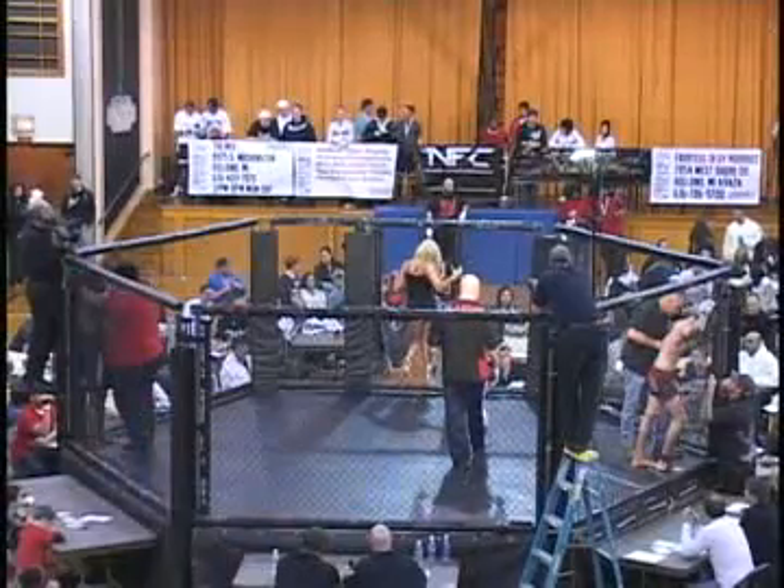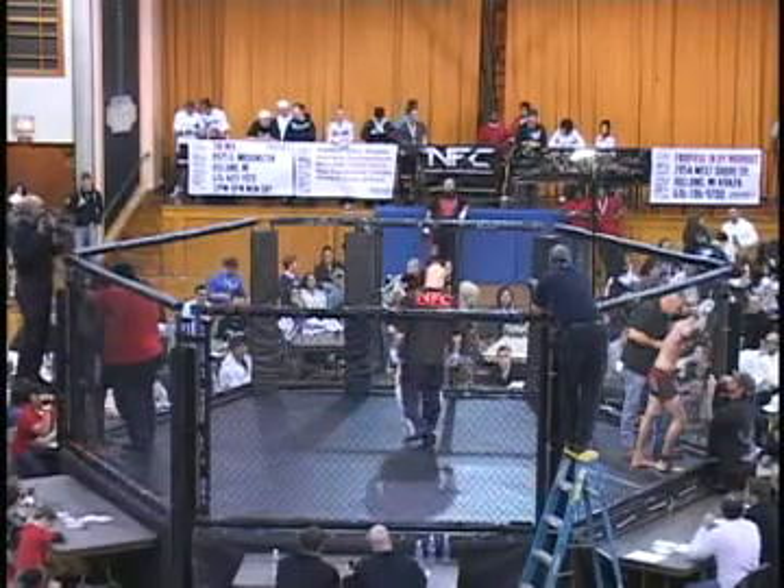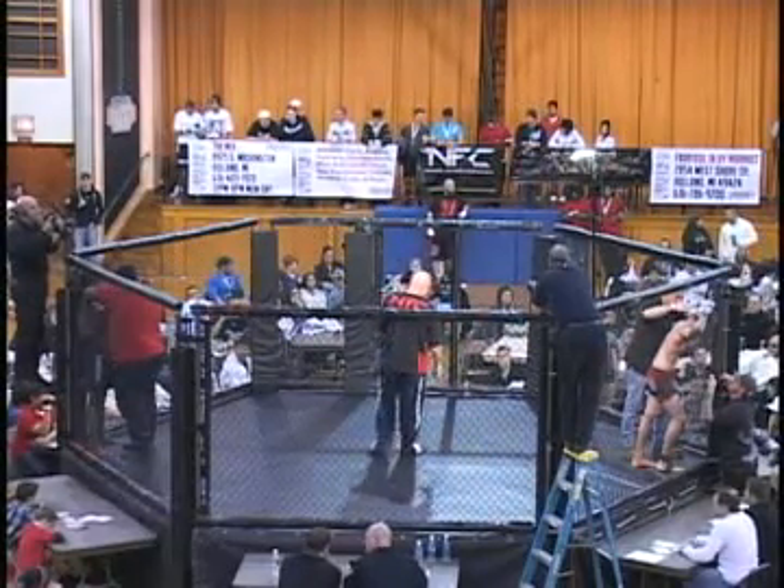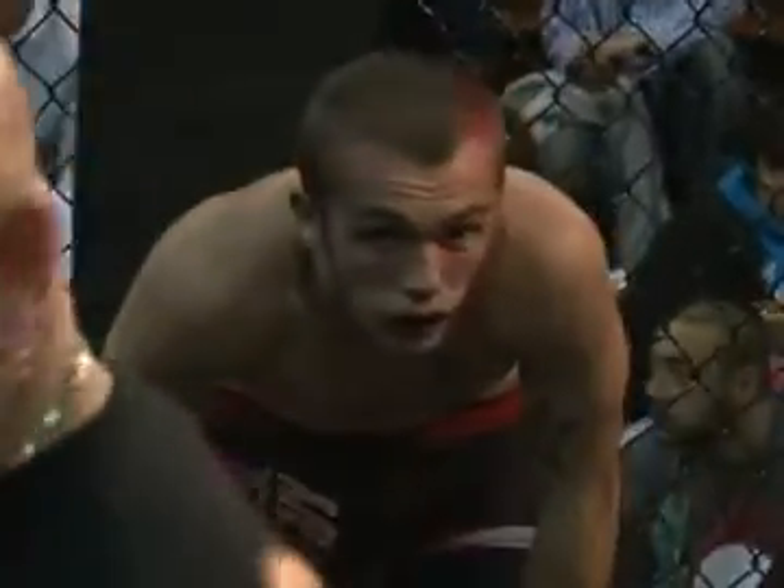Chris is showing some good athleticism and strength. Let's see how their cardio is in the second round — we haven't had them go to a third. There are three rounds max today, and the title fights at the end will be five rounds. If you get a shot at the title it means you're better conditioned and you deserved it, so you fight a little longer. We have four title fights today — I saw four belts over there.